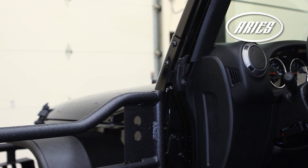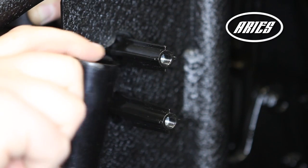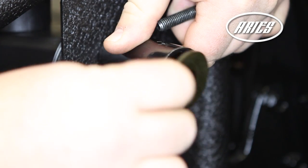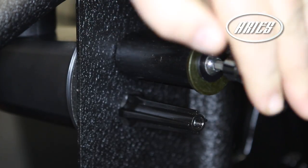To install the side mount mirrors, use a T40 Torx bit. Slide the mirrors through the mounting locations on the tube doors. Next, slide the 3-inch cylinder tubes over the mounting tubes on the mirror and secure with a 1.75-inch OD flat washer and factory bolts. Tighten with a T40 Torx bit.